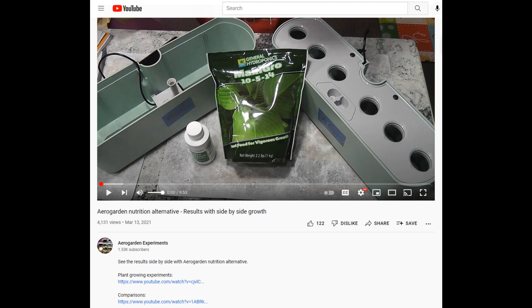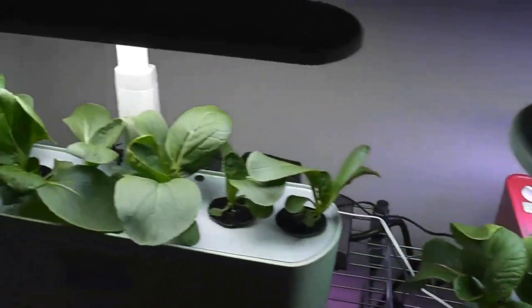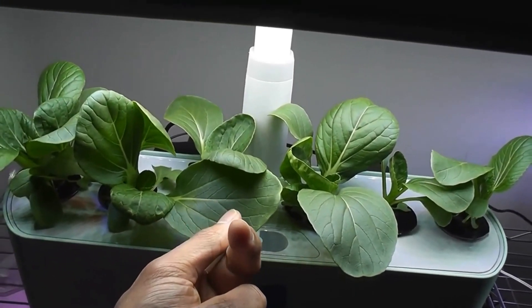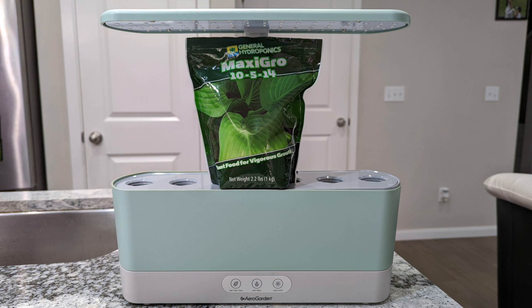Hi friends, I posted a video in the past about using MaxiGrow nutrients in AeroGarden. In that video, I showed the growth of bok choy side by side using MaxiGrow nutrients and AeroGarden nutrients and how they both worked. This video is an update with more details and the results. I am also covering if there are any issues using MaxiGrow in AeroGarden.